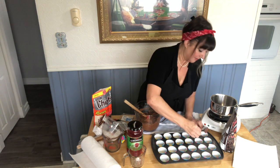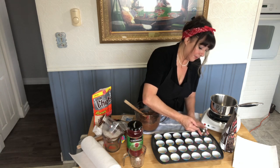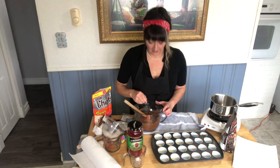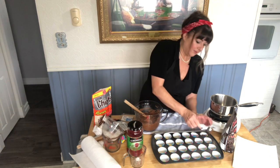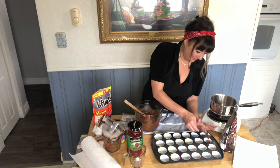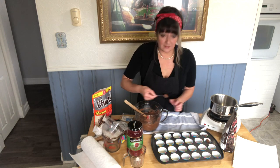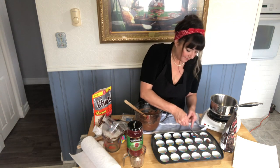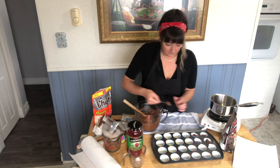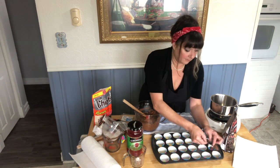I'm going to put about a teaspoon in the bottom of each one of these cups. I think it makes about 50. I want to put my finger in there but I'm afraid it's hot — but no, it's not too bad. That'll make it easier.